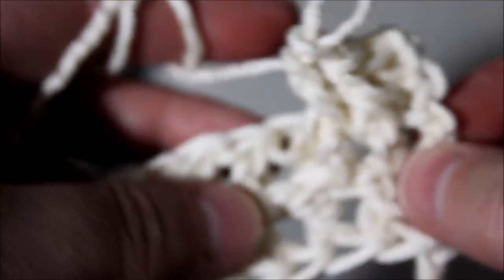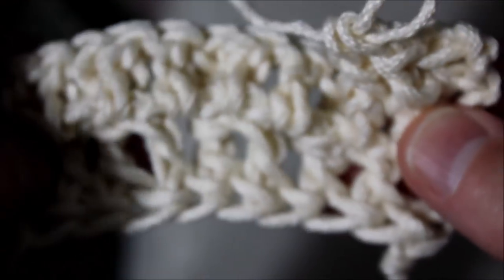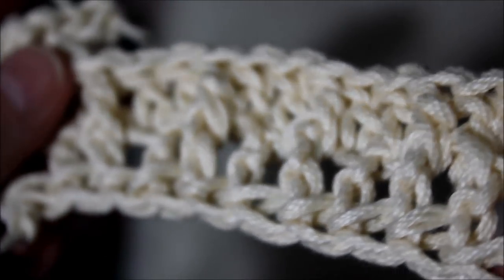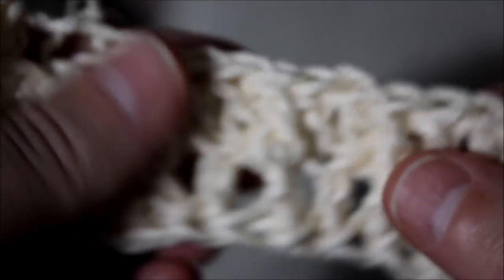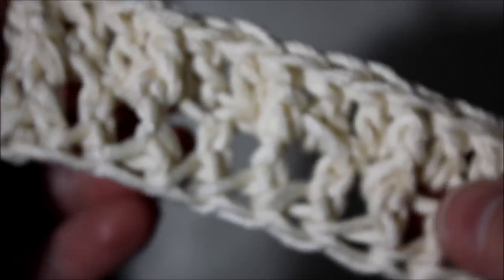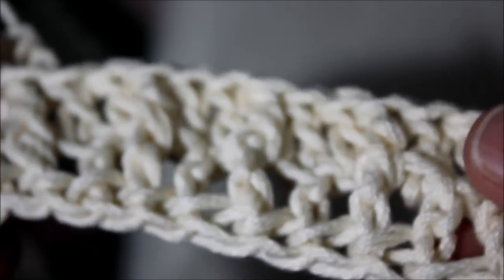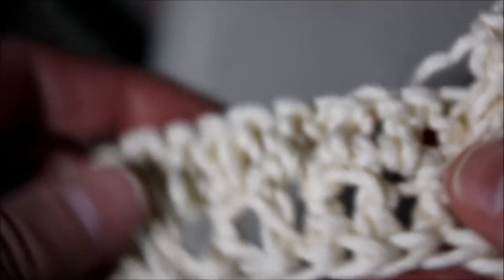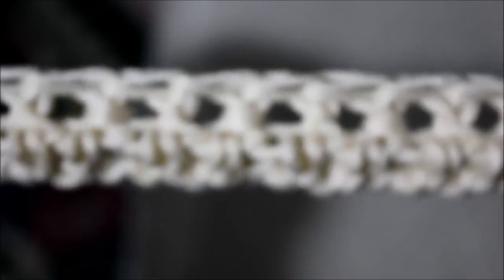I went ahead and crocheted — I forgot to show you guys but I will put the link. I already did a tutorial on how to crochet the waffle stitch. This is how it looks — it's bulky, I love it and it's soft. I'm sure when you wash it it's going to shrink and the holes will close. This is how it looks with the 3D look — this is the front of it and this is the back.